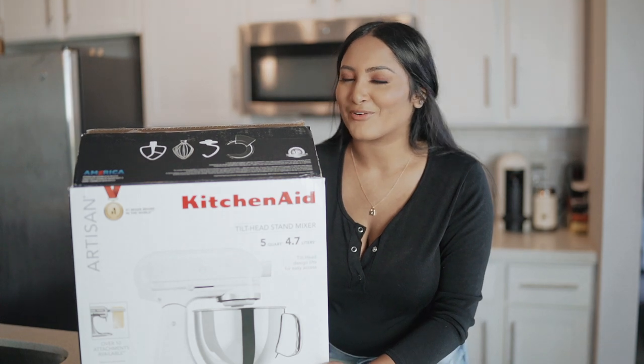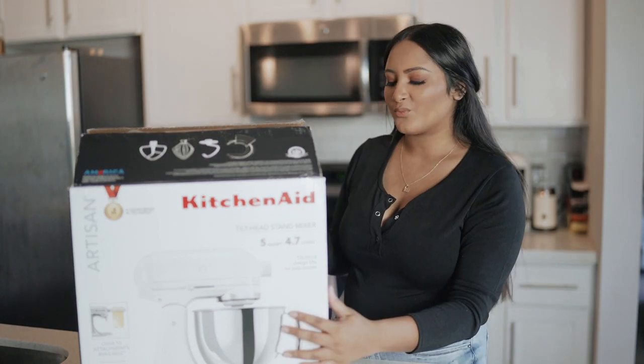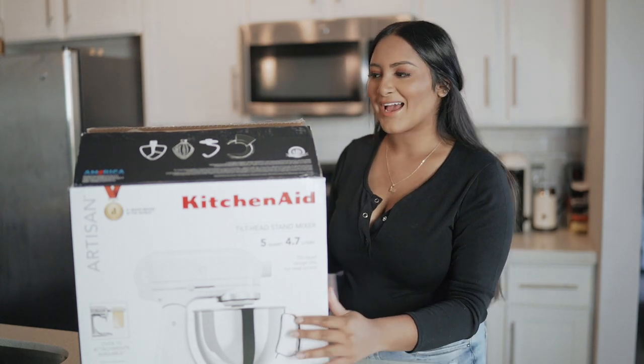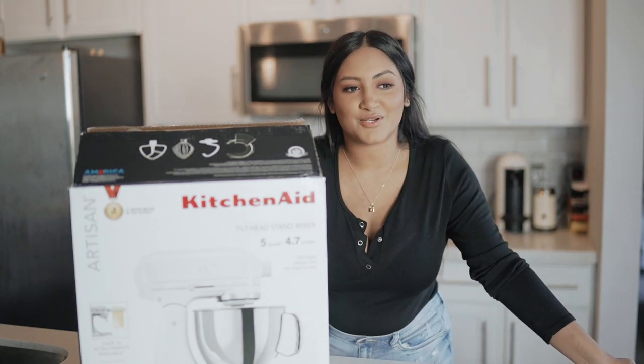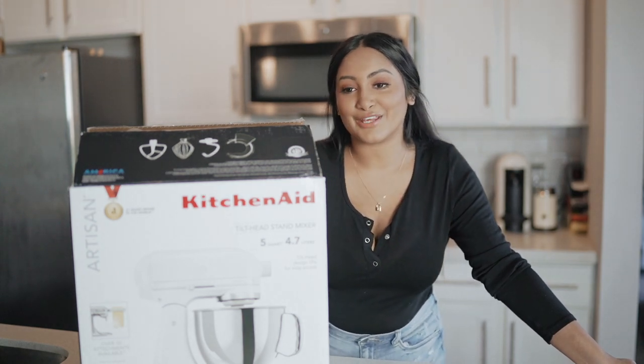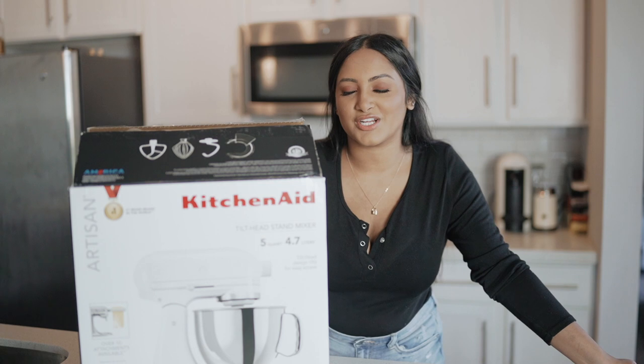Today is a day that I will remember forever. I feel like I've wanted one of these KitchenAid mixers for so freaking long, and during this quarantine I've been doing a lot of online shopping and watching a lot of YouTube videos and I'm just really intrigued by baking and stuff.